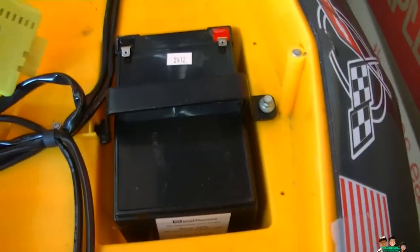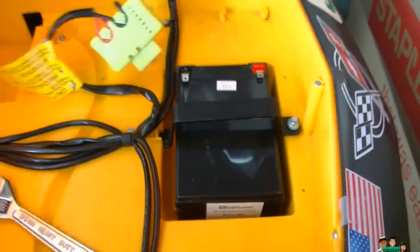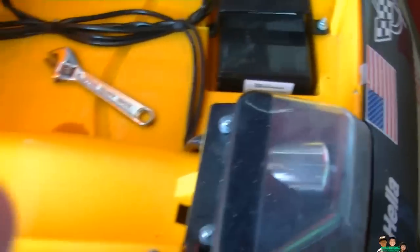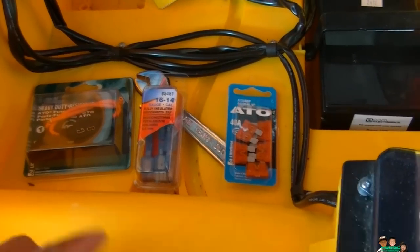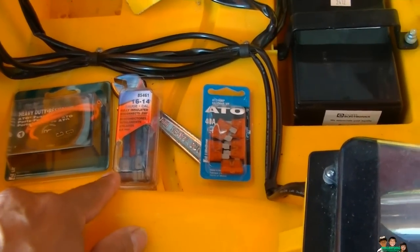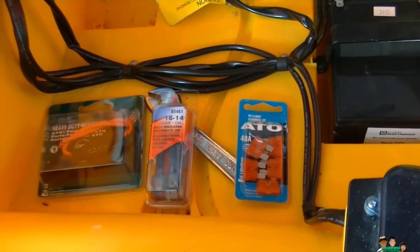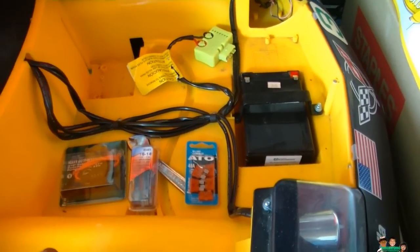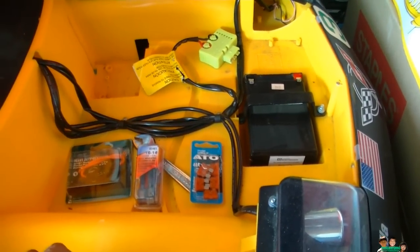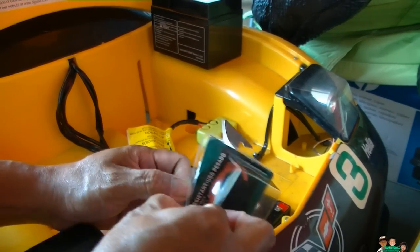I'm gonna get the parts, cut this, and hopefully it'll work. I went to the auto parts store and they gave me a fuse holder, a connector, and a 40-amp fuse. So I'm gonna start cutting it and hopefully it'll work.